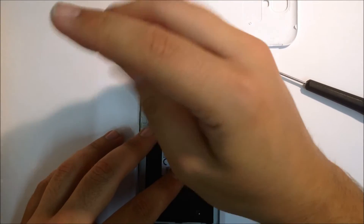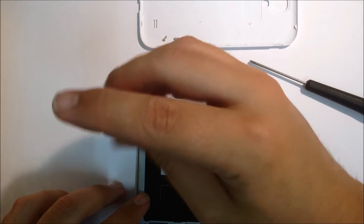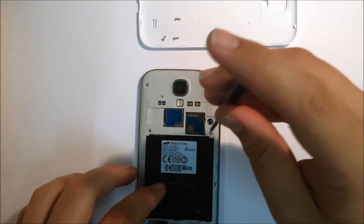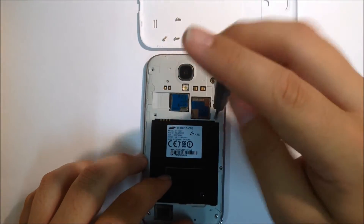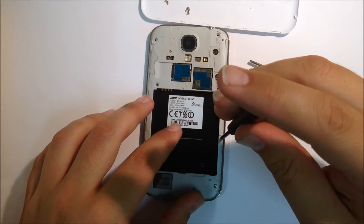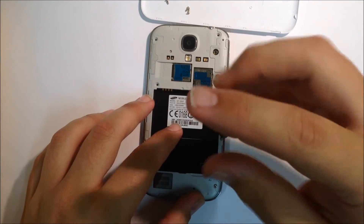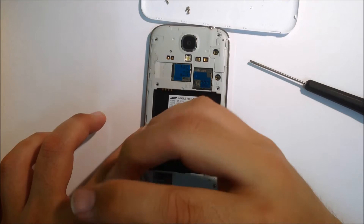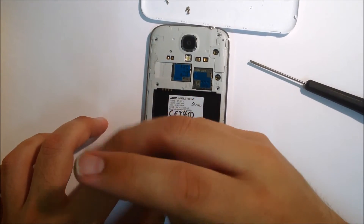All of these screws at the rear are the same, but internally there are another two screws that need to be removed which will be different, so keep those two separated. It's always a good idea to have some paper or something clean and soft underneath the phone to avoid scratching the glass on the LCD.